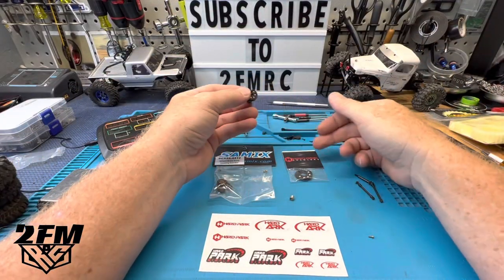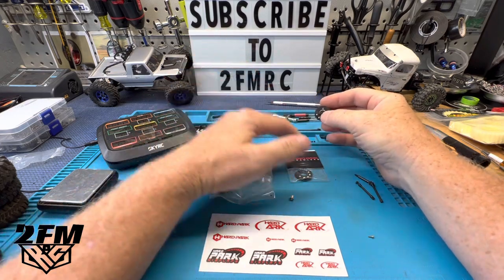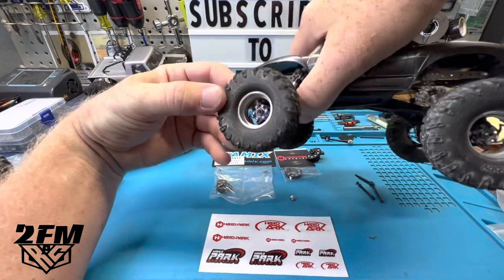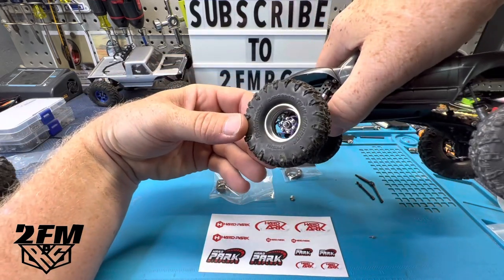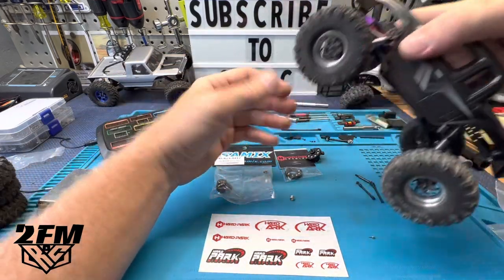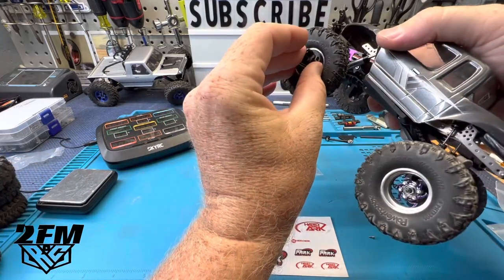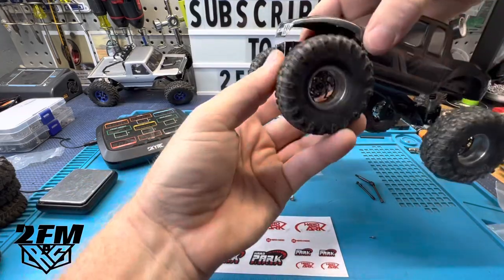Honestly, just order up some Hard Park wheels while you're at it. These things right here are sweet — you can run them deep dish or flip them and run them regular. On their site it says they work with these for sure, so I'm sure they do. Love these wheels.